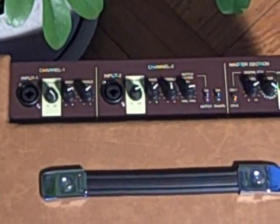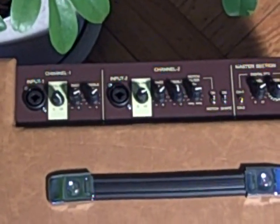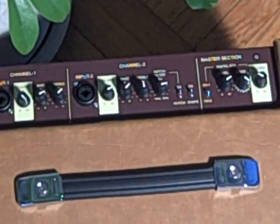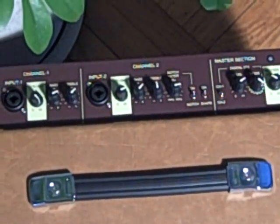Channel two has the same setup with the XLR or quarter-inch jack, volume, treble, and bass, plus it includes a notch filter. So if you're playing live and you get some feedback on your acoustic guitar, you can twirl this until you find the offending frequency and just knock it out — very useful tool.